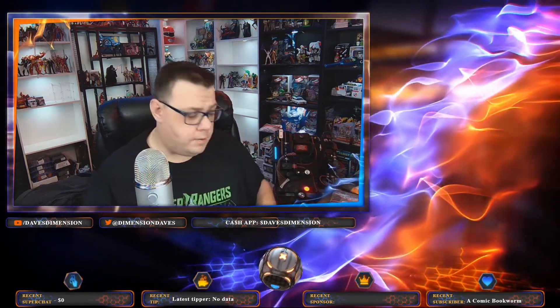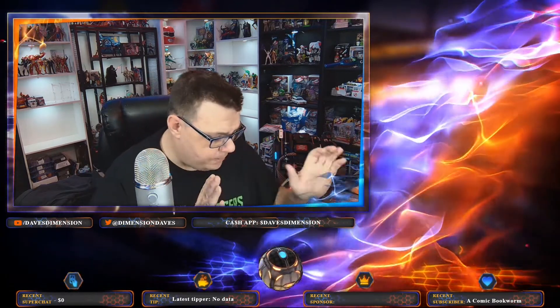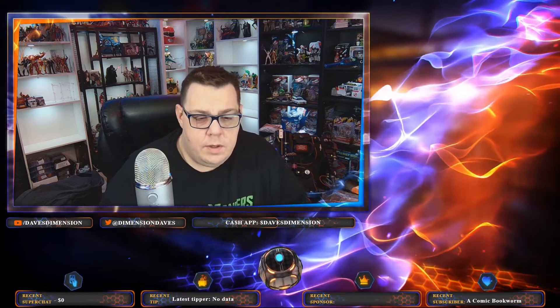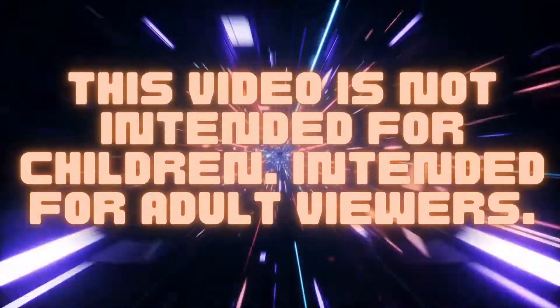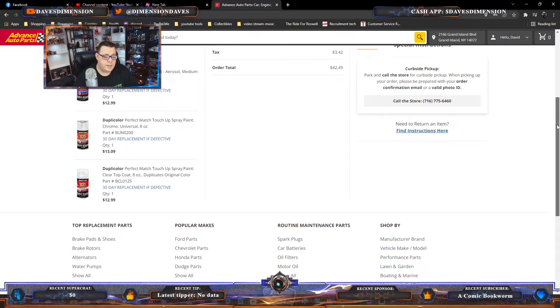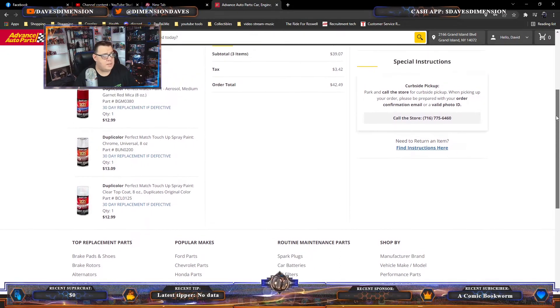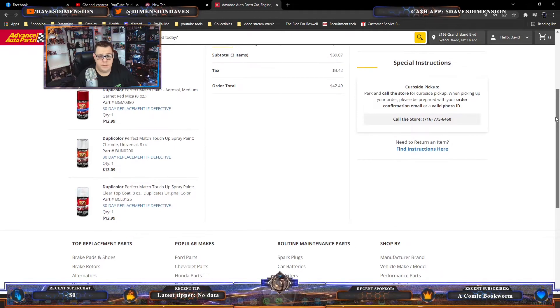This might be a little bit of a long video, so I apologize in advance. I went online to Advance Auto Parts and picked up some paints. I've had a little bit of experience working with this one type of paint — it's called Duplicolor.